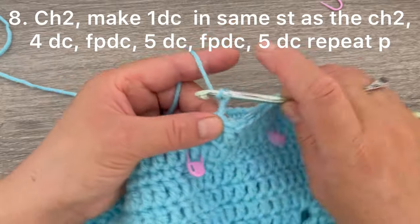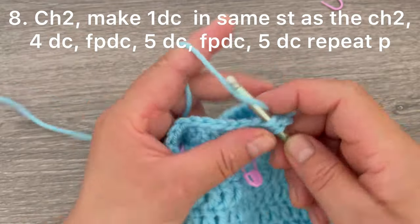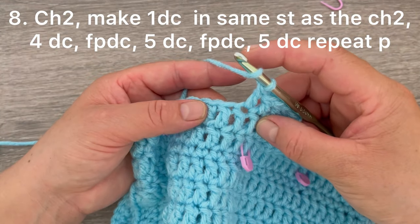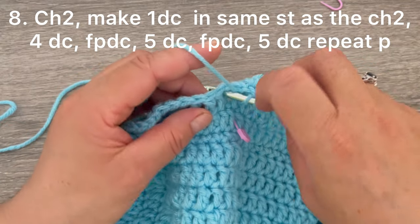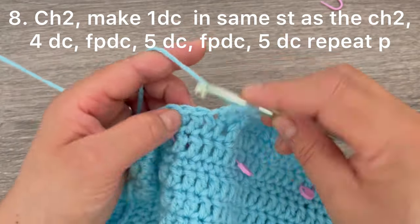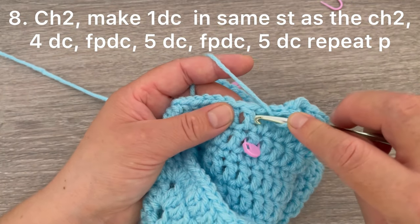For round number eight, start by making one and two chains — this does not count as a stitch. Go back to the same stitch and make one double crochet. Make one double crochet on each of the next four stitches — in total we need five double crochets. For the next stitch we are going to be making a front post double crochet: yarn over, insert your hook here, go to the back of the stitch and grab the stitch, and make one front post double crochet. Continue making one double crochet on each of the next five stitches, then make the front post double crochet on the next stitch.